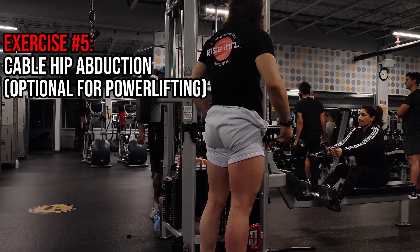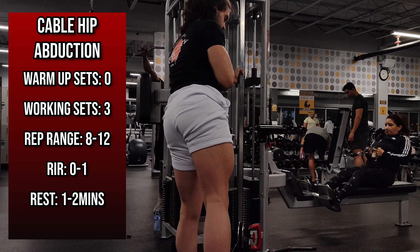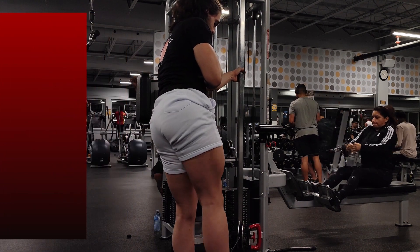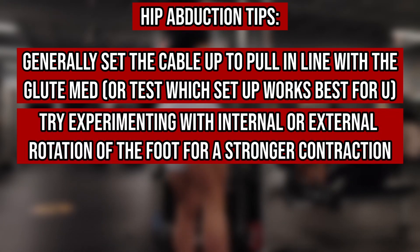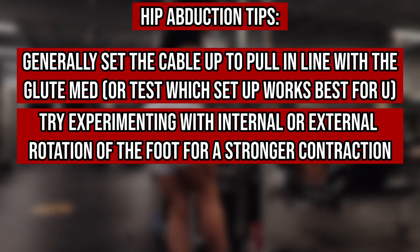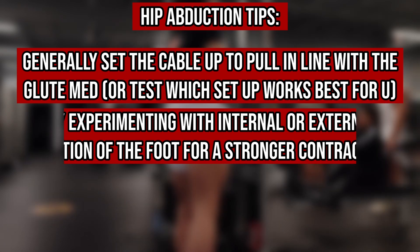Moving on to the fifth exercise, we have a standing cable glute abduction, since lots of trainees are usually lacking development of their upper glute shelf, which increases the overall glute aesthetic. The cues are pretty simple: generally pull in the same or very similar direction to the glute medius line of pull, though you may feel it more by playing around with the cable's line of pull relative to your body. The literature also shows that pointing your toes in leads to greater EMG activation, though I wouldn't put too much weight into EMG data — simply use whichever feels best for you. I'd also recommend starting with your leg adducted in closer to or past your midline to stretch the glute medius under load, as this may yield greater hypertrophy outcomes.